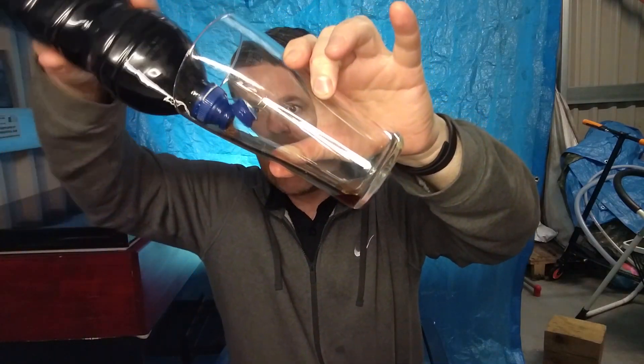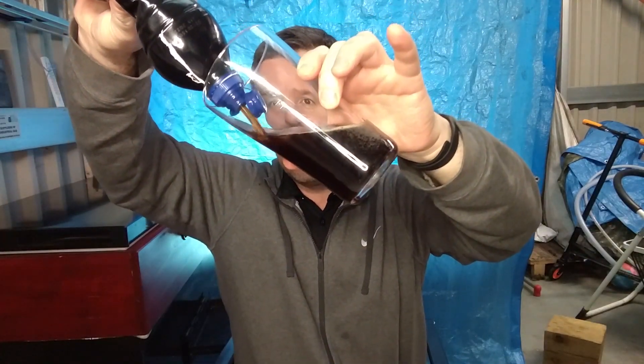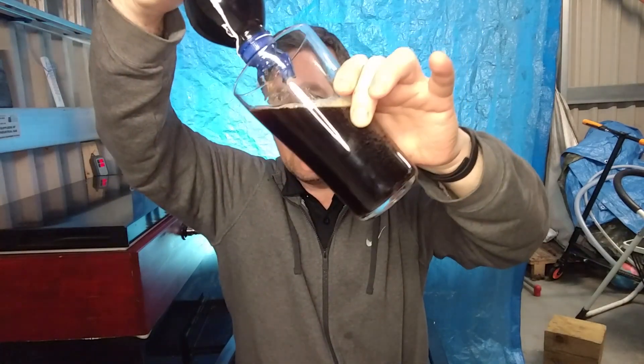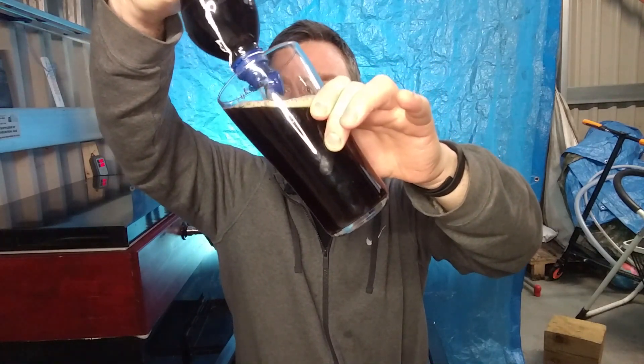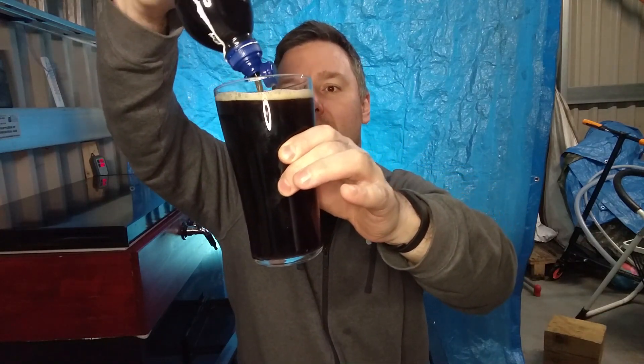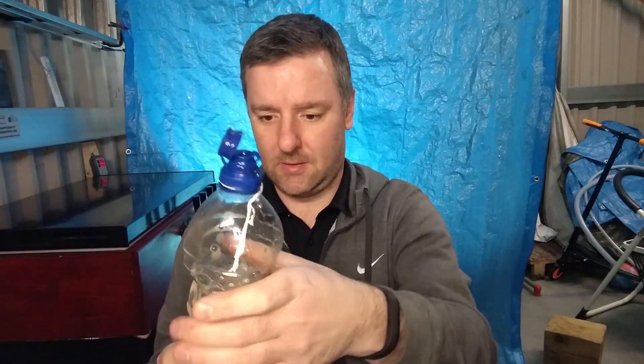This is an alt beer. Oh my god, I have to squeeze it to get it out. This is insane. Lockdown needs must, am I right? Still seems to be loads - must be a 750 bottle or something, because I've got a whole pint here. It's a bonus. That was the strangest pour I've ever done, I'll be honest. You have to squeeze it like a proper water bottle. Very strange.